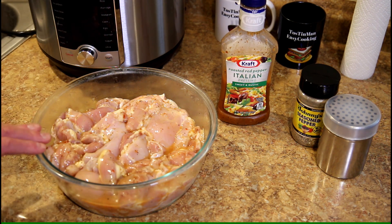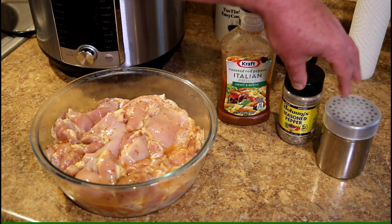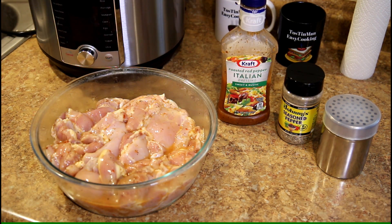They've just been marinating overnight. You can go less if you want — three or four hours maybe. I'm going to probably just sprinkle on a little salt and Johnny's seasoned pepper while they're cooking.